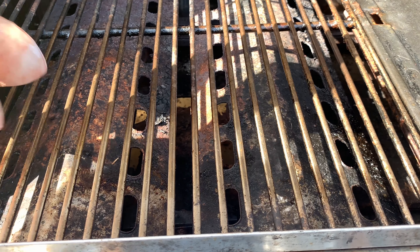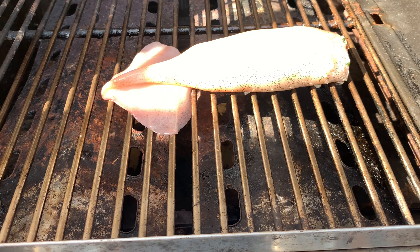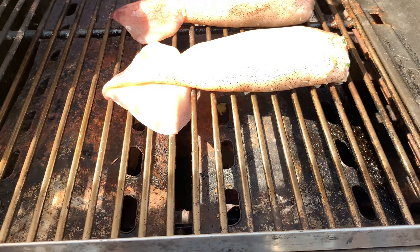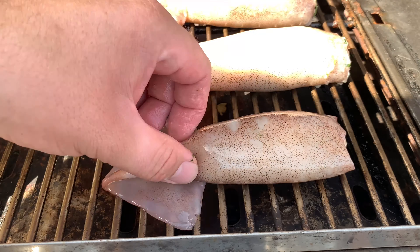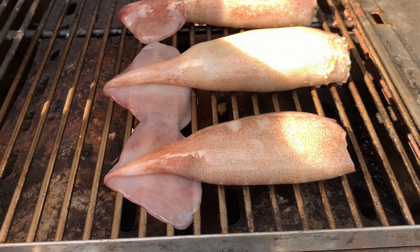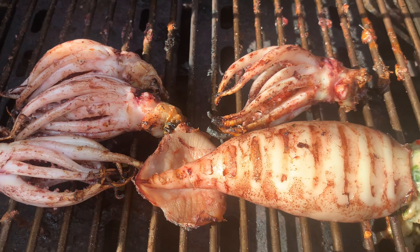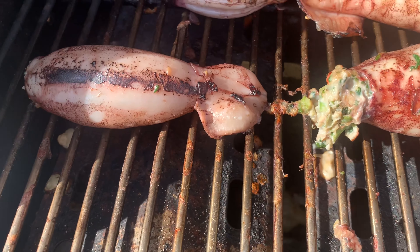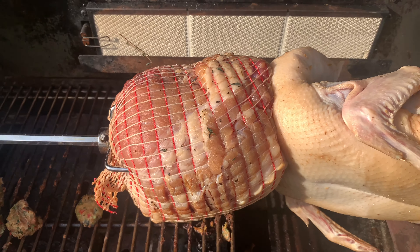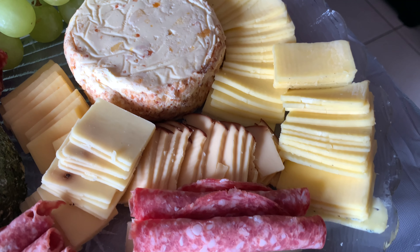Time to put that squid on the barbecue. Doesn't that look good? Put your duck on the rotisserie, and while you're at it, add some pork. To your cheese board, add some salami and some grapes. Enjoy with family.